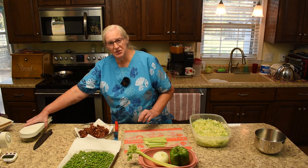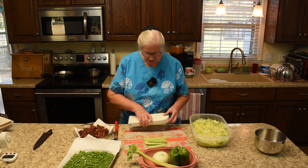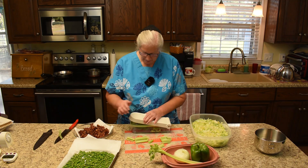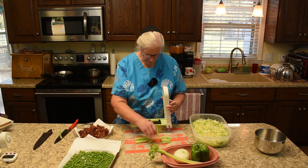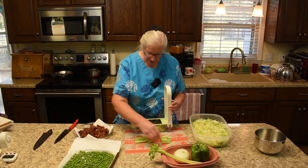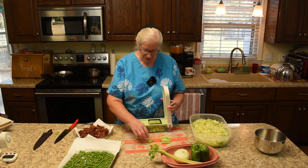Now what I'm going to use is this handy gadget so everything comes through pretty much the same size. It looks like I need to cut this a little bit smaller. They have these vegetable choppers on Amazon — we got ours on an online estate auction, so that was a sweet find.